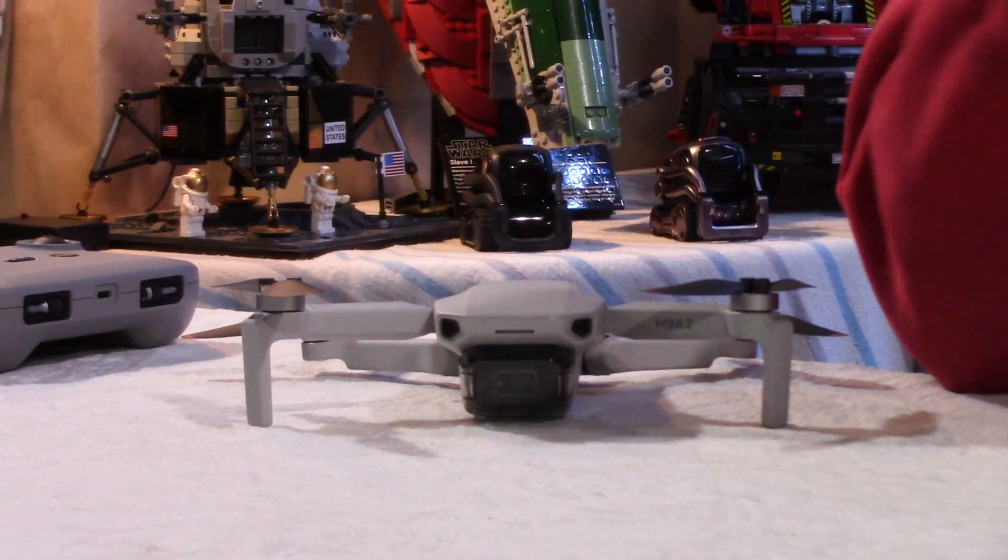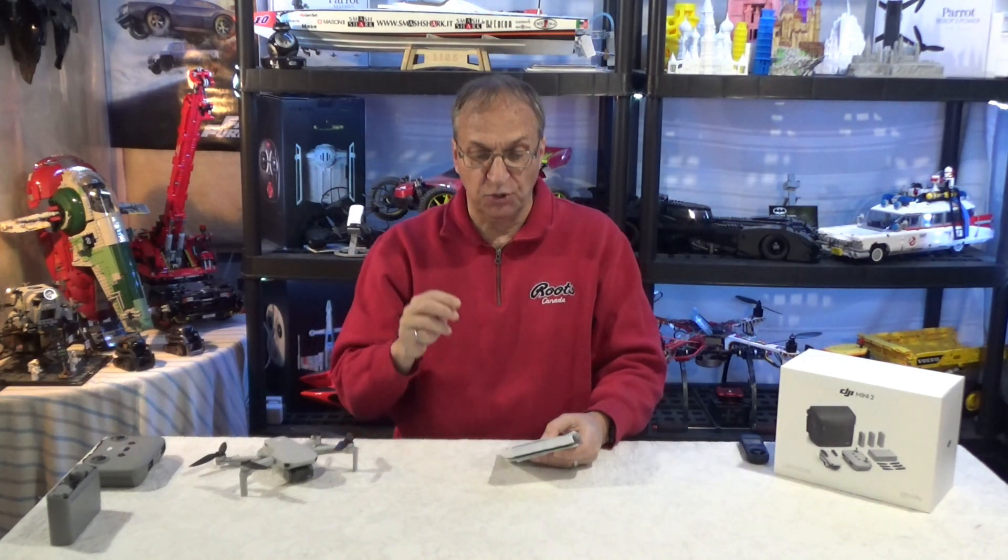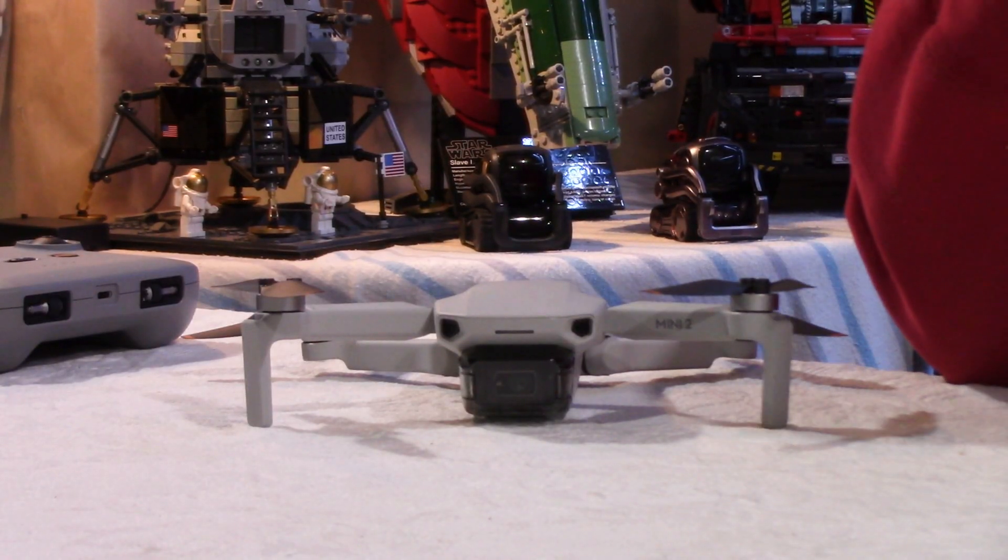If you look at the specs, the Mavic Mini had a wind resistance of scale 4. The Mini 2 is scale 5. That means it's supposed to be able to fight winds between 8.5 and 10.5 meters per second. So 10.5 meters per second is 38 kilometers per hour, or 23 miles per hour, and this is for a scale 5.